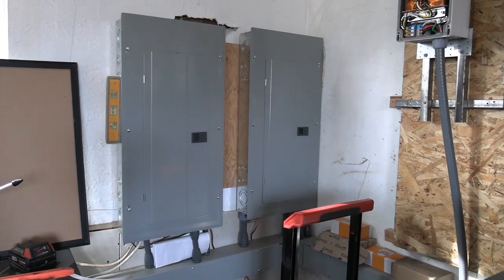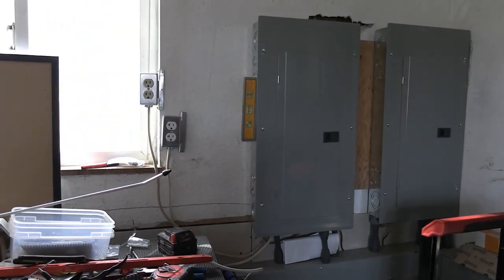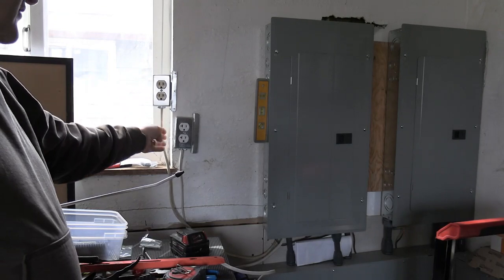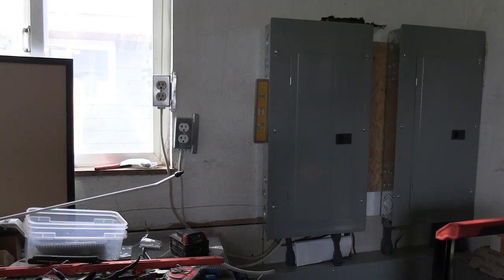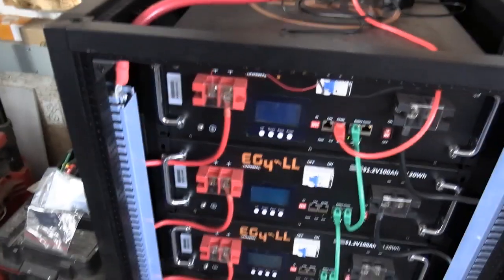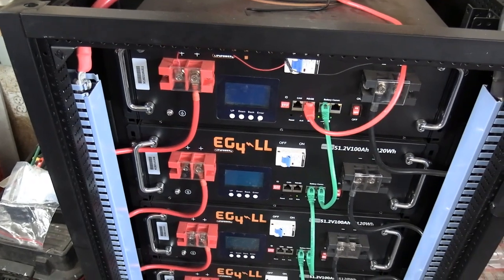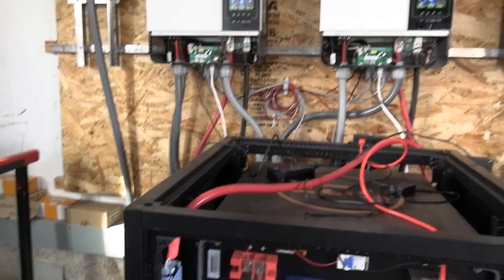I do have these two plug-ins here — those are both off the grid, just in case something goes wrong. I've got two power supplies that I could charge up my batteries if need be. I do have the Gill and E-Gill batteries, and I've got 30 kilowatts of batteries hooked up to these inverters.